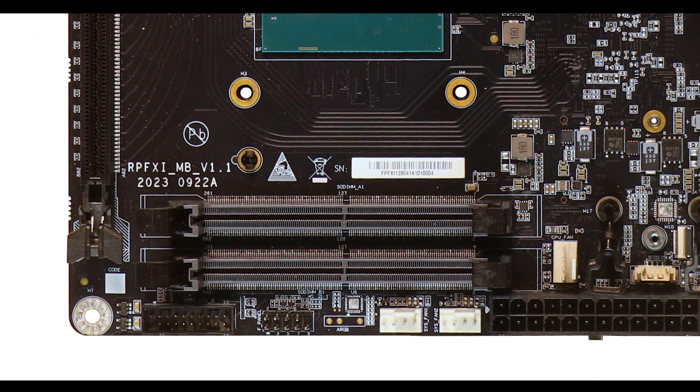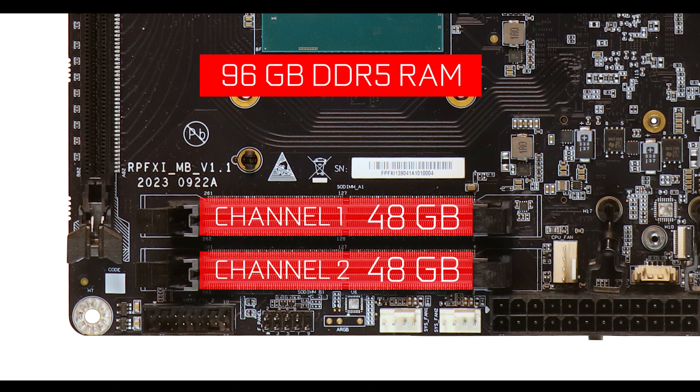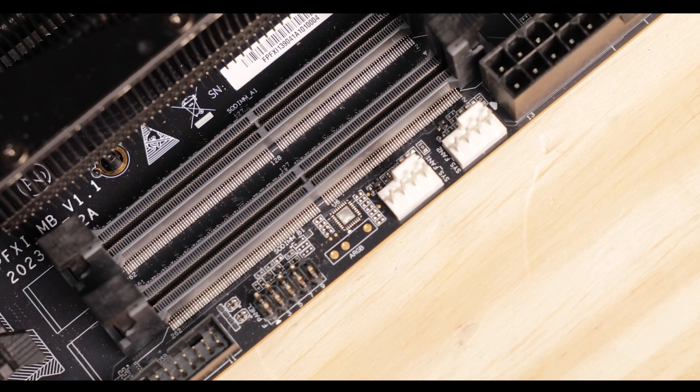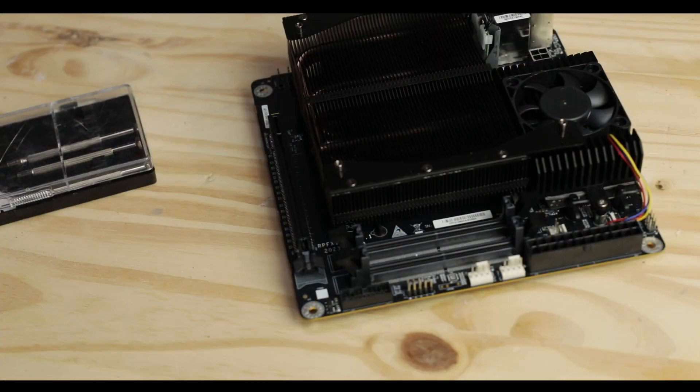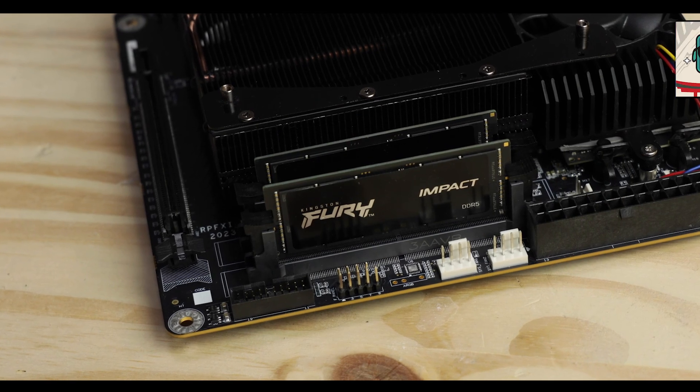Memory-wise, the AR900i can support up to a massive 96 gigabytes of DDR5 RAM, clockable up to a fast 5.6 GHz. This is not just another spec — having that much DDR5 means the AR900i can tear through any kind of production-related tasks such as video editing and 3D rendering, which is truly novel on an ITX form factor.